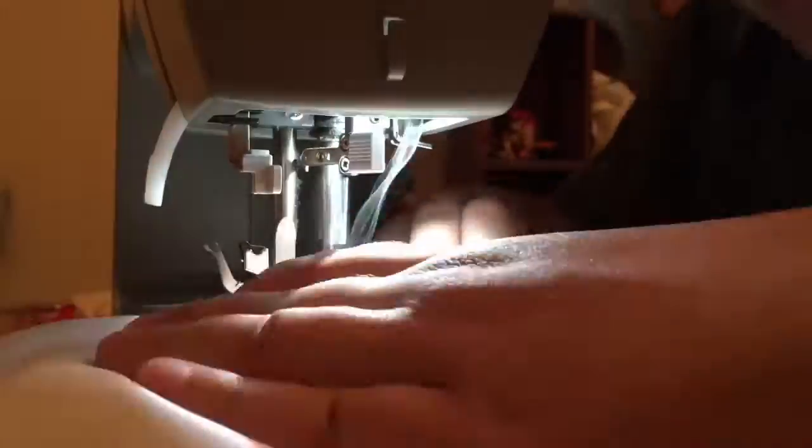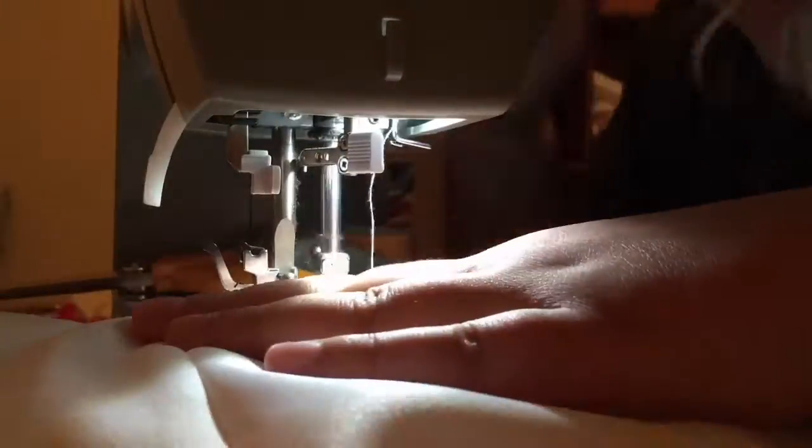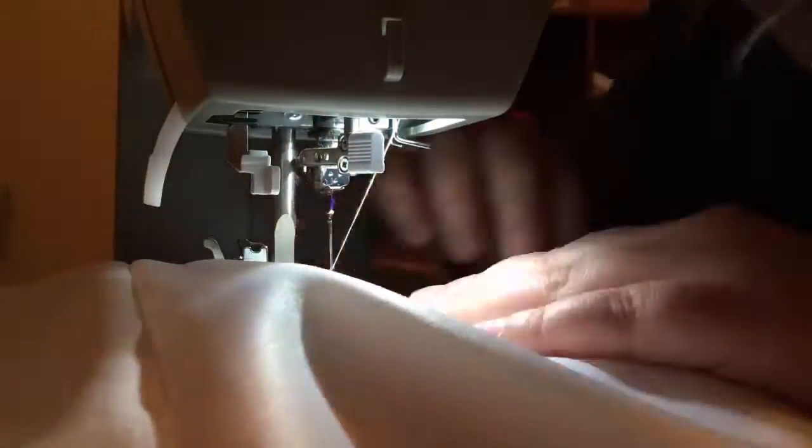Then I topstitched all the layers of the bodice together. This was fun — except it turned out the red bias tape I used as boning channels showed through the white fabric. So I had to go through and add two layers of stretch poly to cover the red tape.